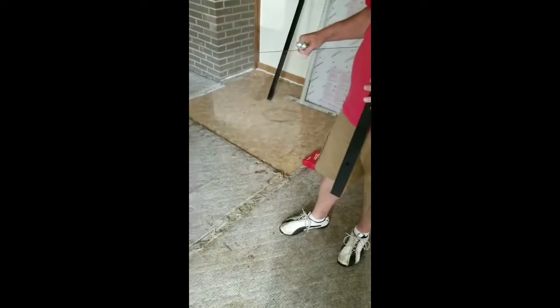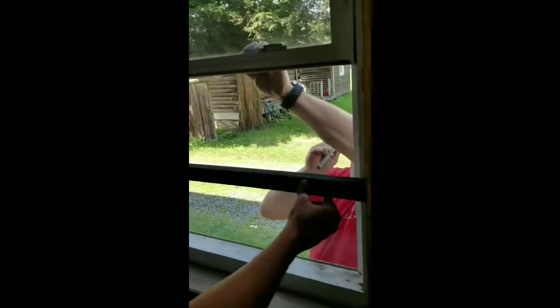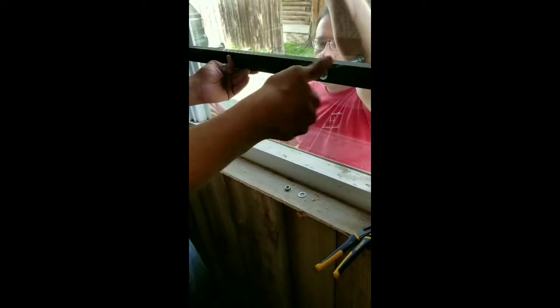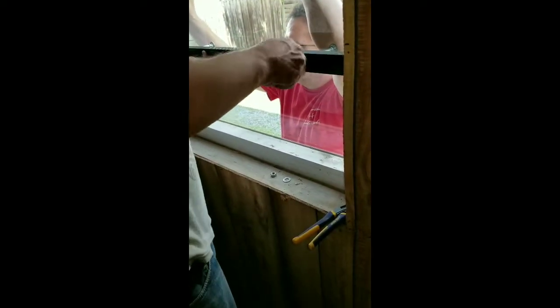Now we're going to go ahead and show you guys how to install this. The bolts are in — hold it up in place, then washers and nuts. It takes a little effort to get these nuts on sometimes. What we're using here is two 10-inch lag bolts with your basic washer and nut. When you're making your measurements, you want to make sure you have plenty of clearance for the backing or bracing to hold securely, nice and tight.